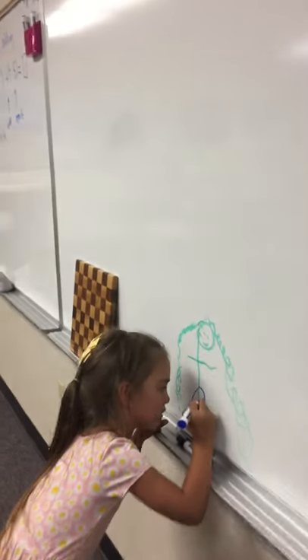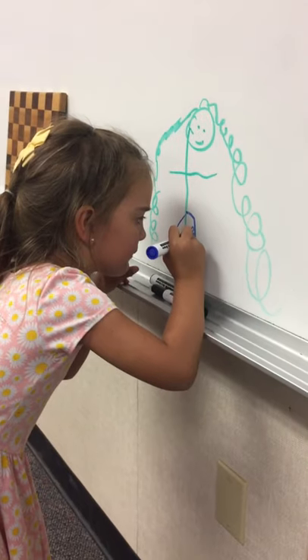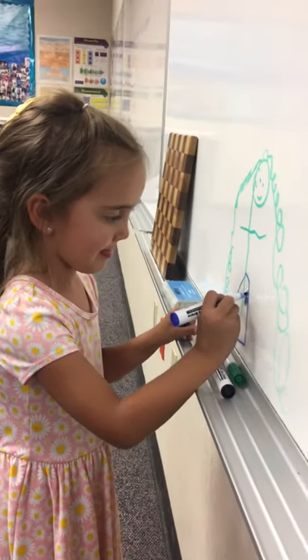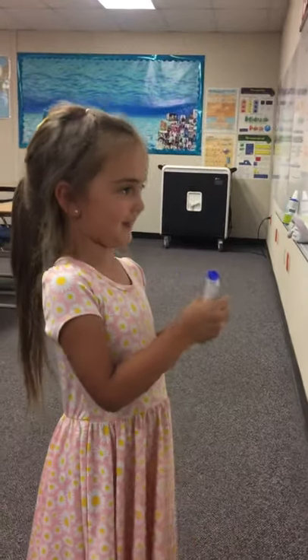Did you hear the other class? No. Our walls are pretty soundproof. Soundproof. So you can't hear anything? No. Wow. I don't hear anything right now.